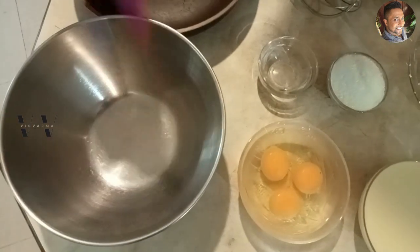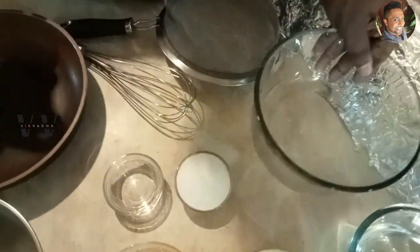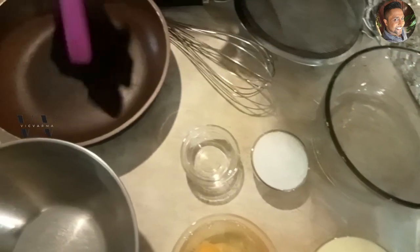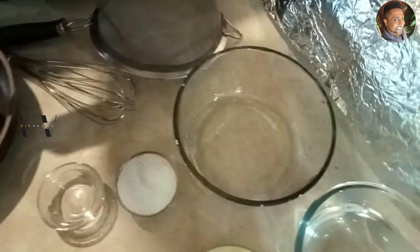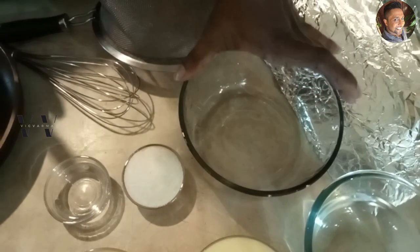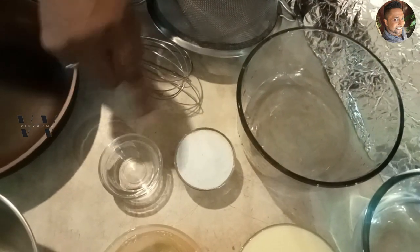We'll need a mixing bowl and I'm going to set the caramel pudding in this Pyrex dish, which is safe for the oven and for heat. You'll also need a saucepan to caramelize the sugar, a whisk, a spatula, and aluminium foil to cover the dish so we can set it in the steamer or in the oven.